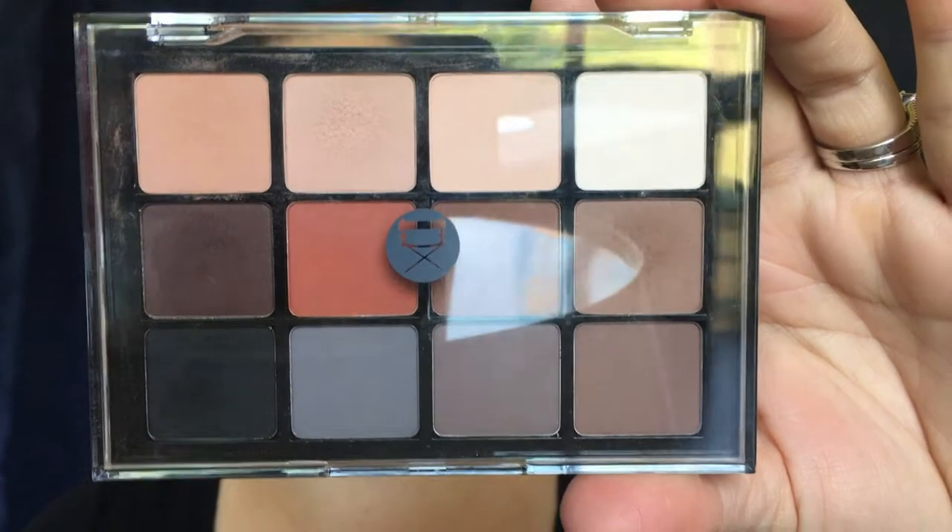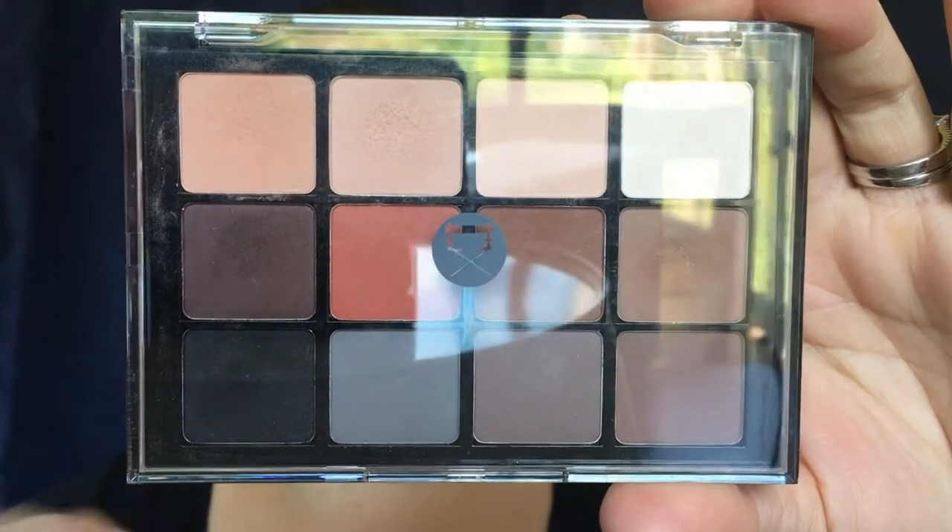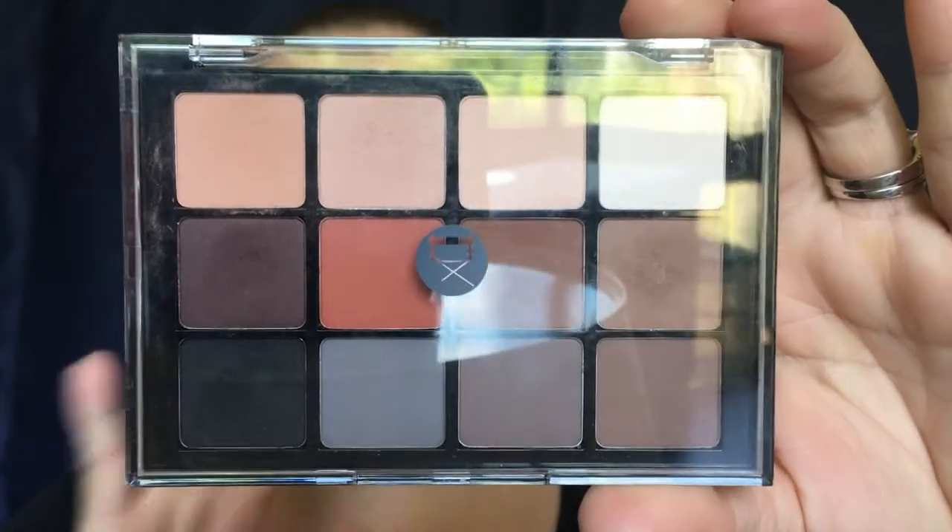So let's just go ahead and jump right into it. To start off, I've already primed my eyes — I used my Laura Mercier eye primer in the shade wheat. Any of the shades I'm going to be using from this palette, you do not have to have this palette to create this look. You can use similar shades. I'm going to be using my Viseart neutral matte palette to start off.